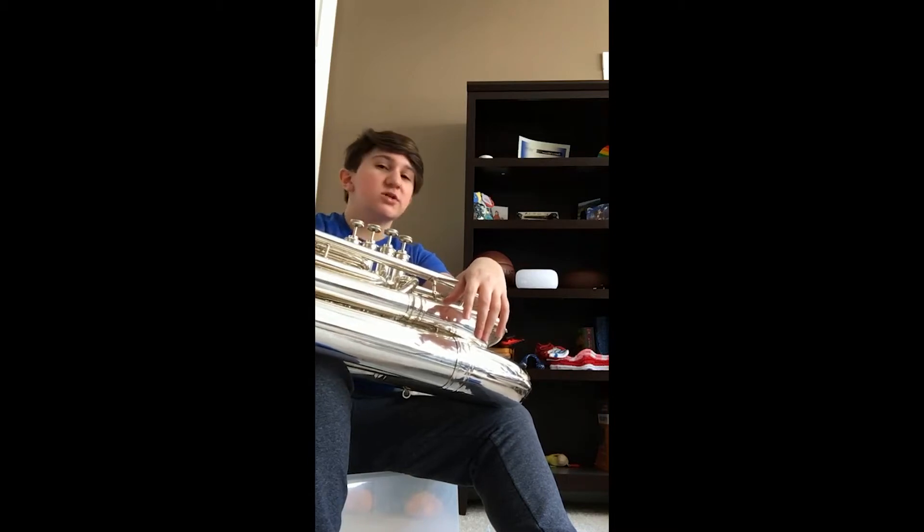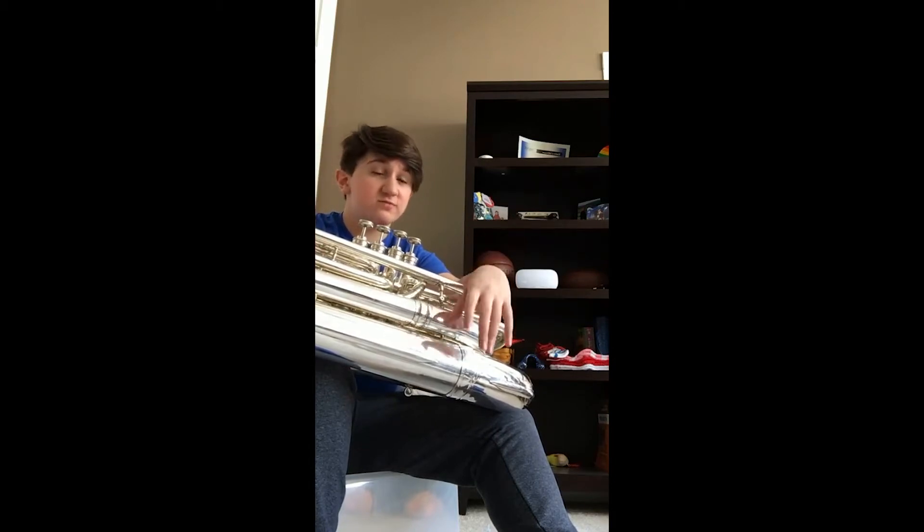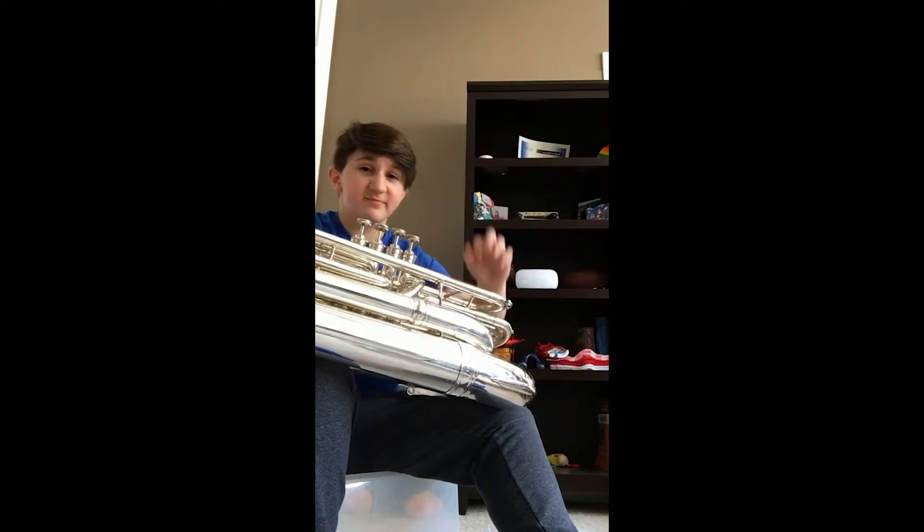This is a really cool instrument. It doesn't have a lot of complicated parts in music, which is awesome. Bye!